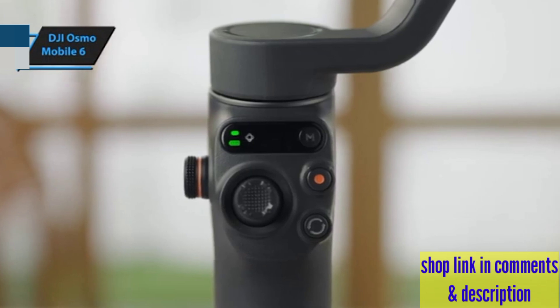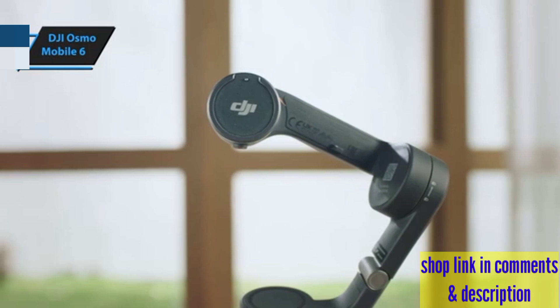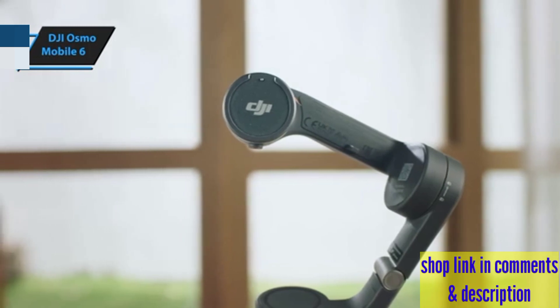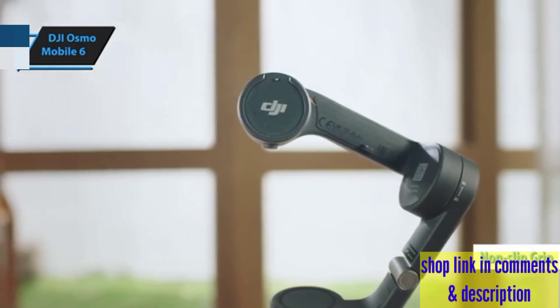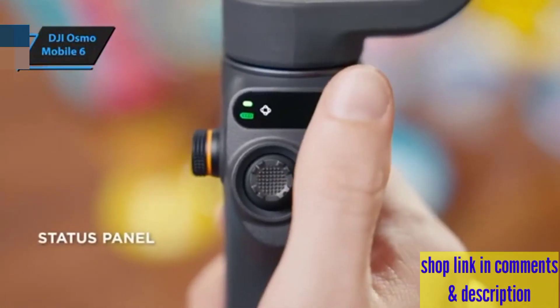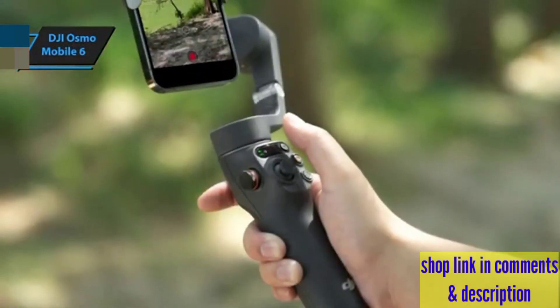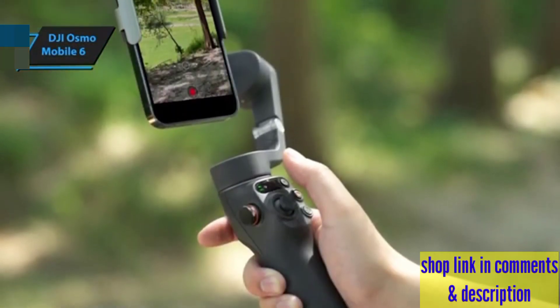Beyond its technical prowess, the DJI OM6 is designed for convenience and comfort. With a stain-resistant, non-slip grip, it feels secure and comfortable in your hands, making prolonged shooting sessions a breeze. Plus, its compatibility with a wide range of smartphones ensures that almost anyone can unlock their creative potential.